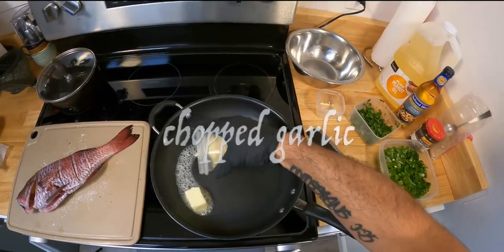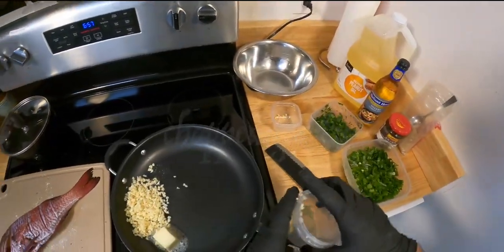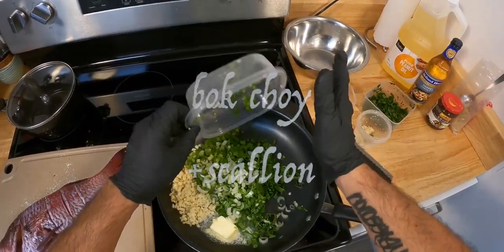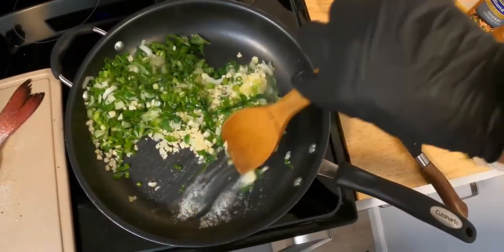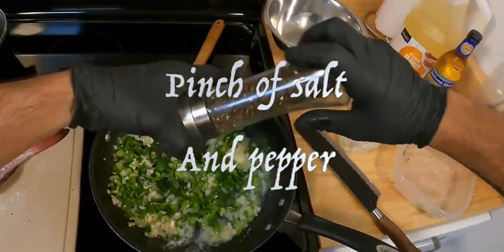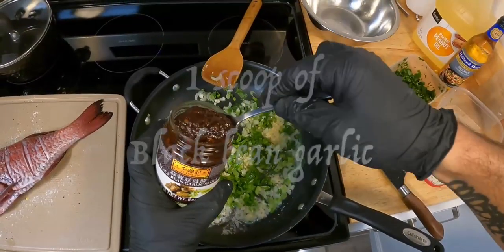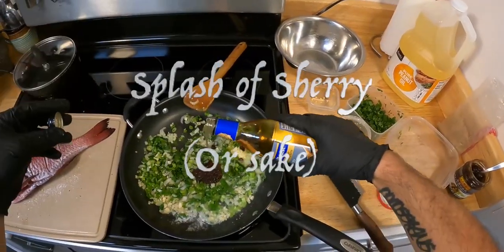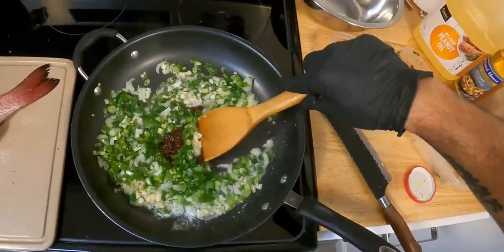Next, sauté some butter on medium heat, add your garlic, bok choy and green onions, a little salt and pepper, one nice scoop of black bean garlic sauce, and a splash of sherry — or sake works too.